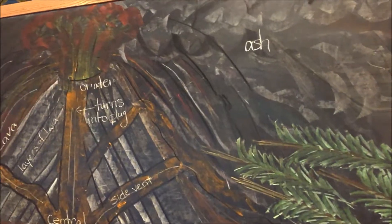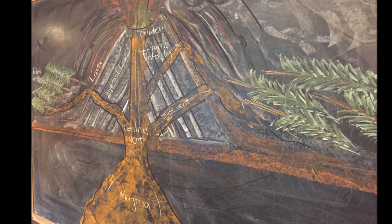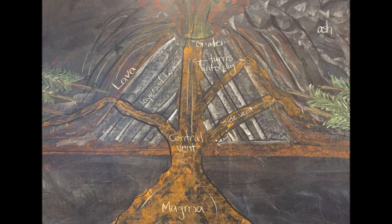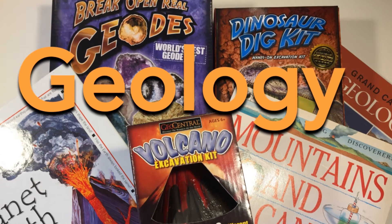A drawing like this might stay on the chalkboard for the whole geology unit, or it might just be up there for about a week as inspiration for some of the lessons that go along with this unit. If you're interested in seeing more projects for our geology unit, you can click right here for that playlist. And as always, you can find more pictures and the complete unit study at my website at pepperandpine.com.